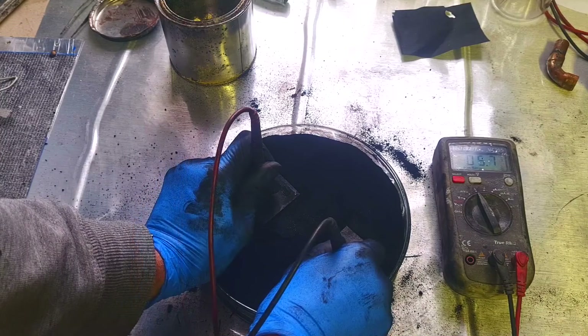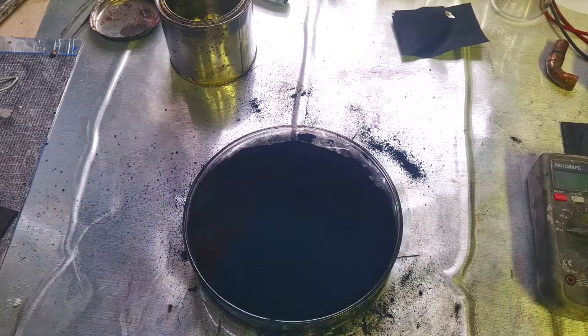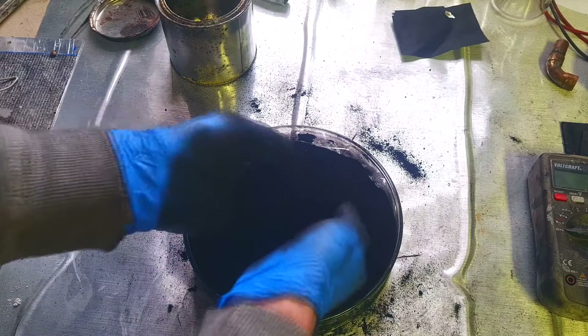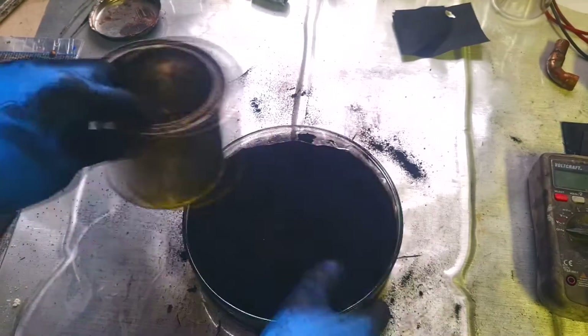5.7 ohms — very nice. Now I will fill this conductive sand into the can.